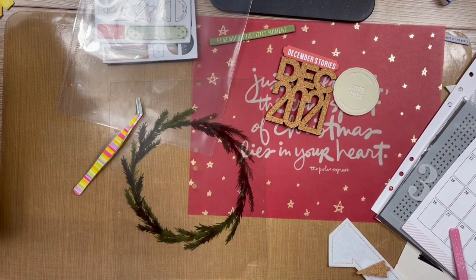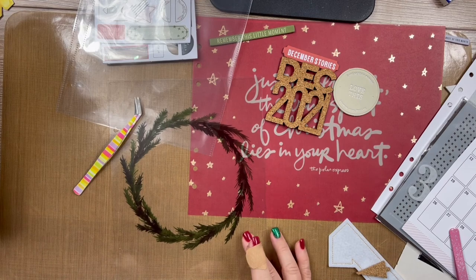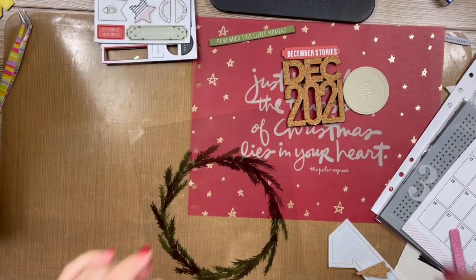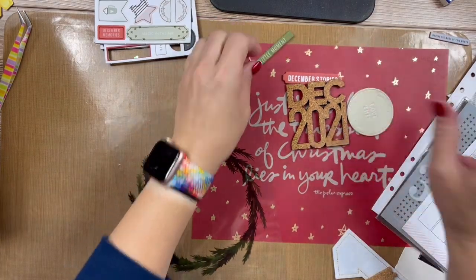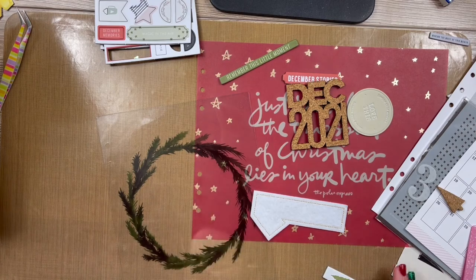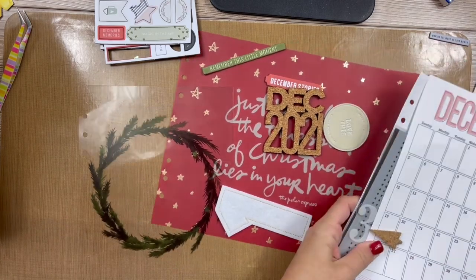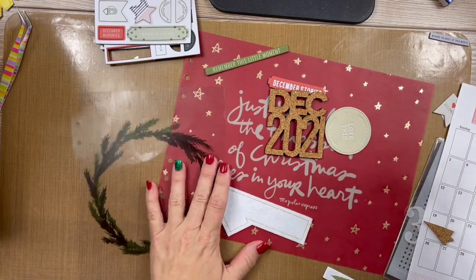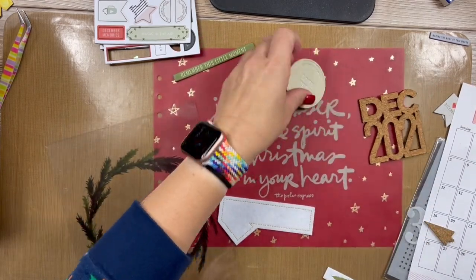Hey everybody, it's Christy here with my first-ish December Daily. I'm so excited! I did do a prep page that you can find on my channel — I'll link it up — but I'm back to do my opening page. I've pulled some supplies; this should be relatively quick and easy.